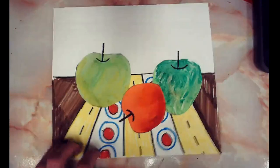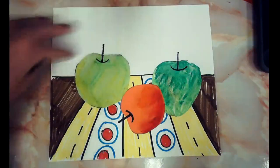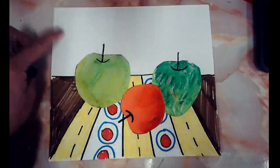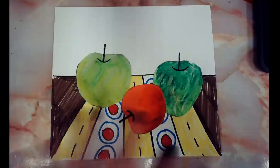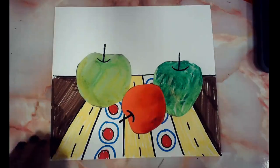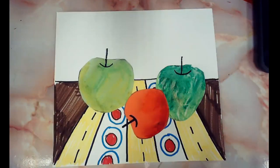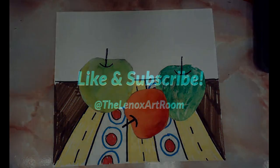Now it looks like the apples are sitting on the table in the front and we have a wall in the back. Remember, you can decorate this any way you want. I can't wait to see the choices you make — how many apples you have, what your table looks like, and even if you decide to do something in the background. As always, have fun, show me your work if you can, and I can't wait to see what you did. Bye!